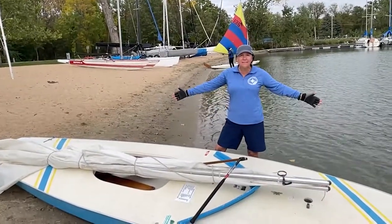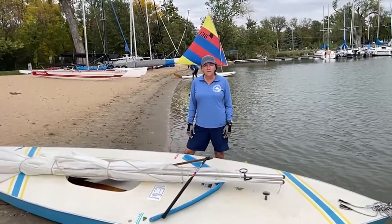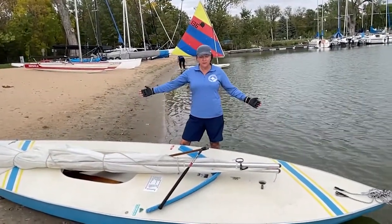Hello! Today's rigging is for the sunfish. We want to set sail by ourselves, so we're going to sail the sunfish today.